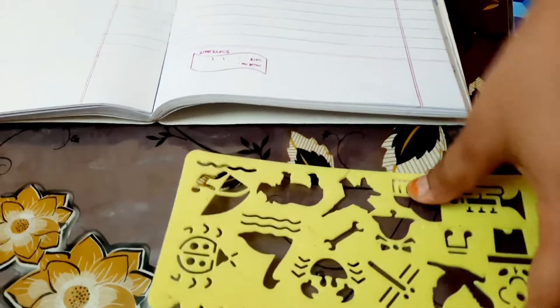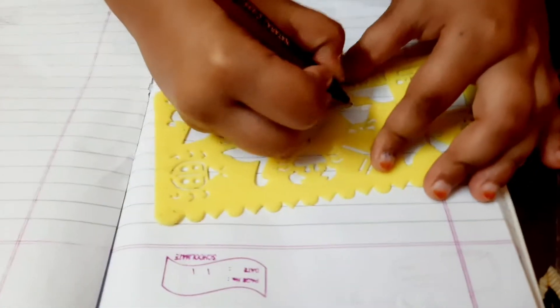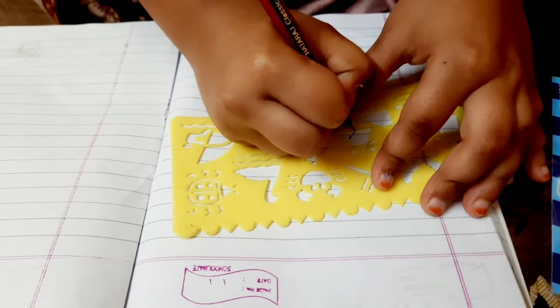First, I will try it. I will start it. I will try it. You can do it. Draw the drawing. I will try it different.